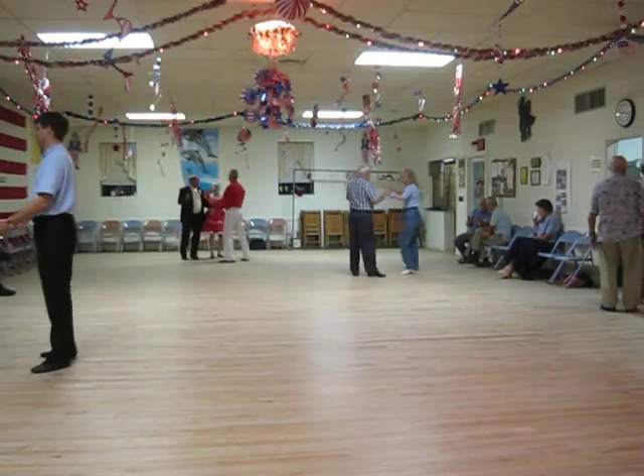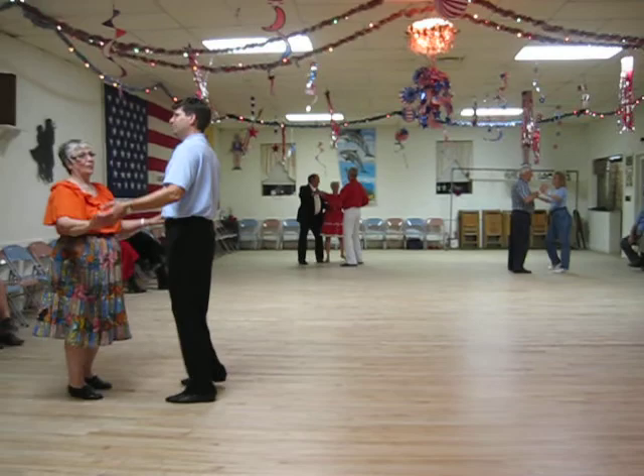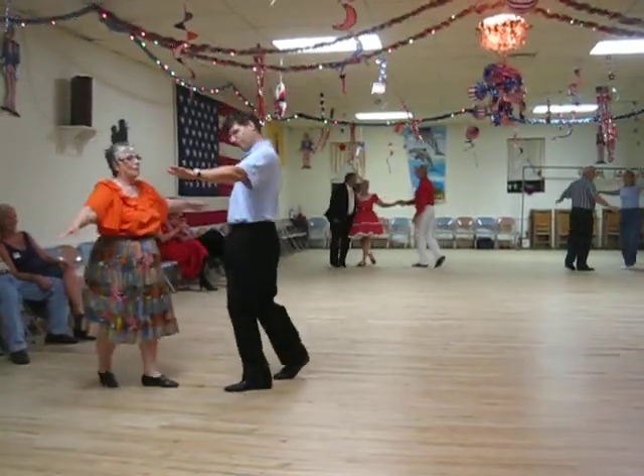Face your partner. Sidewalk. Line to dance. Cross behind with time and step. Time and step. Full basic.